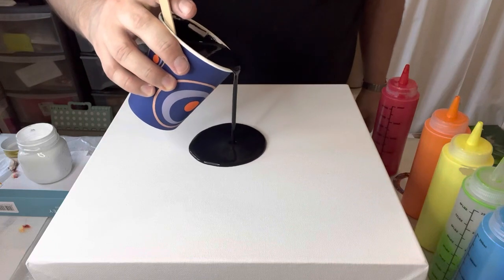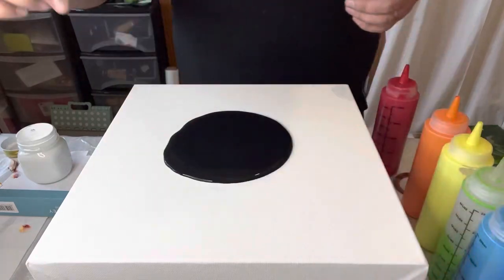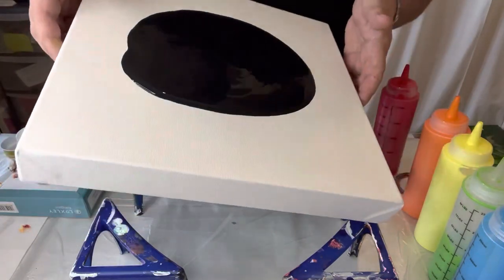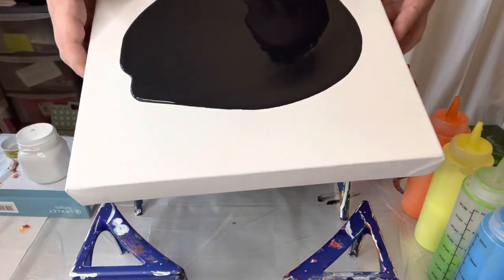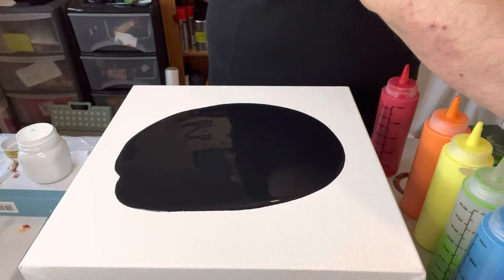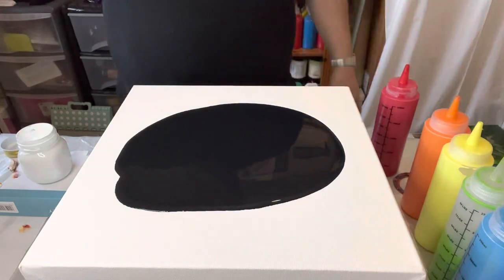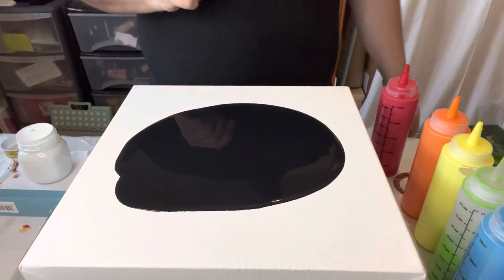I have my 12 by 12 inch canvas and I'm just layering the black base now — this is Mars black. Just putting it in the middle and stretching it out enough on the base so I can layer my colors on top, and then the magic swipe will happen. I'm just going to torch the air bubbles. The torch is used to get rid of the bubbles and to also help with any cell activation within the colors, but with this I'm using it mainly for the air bubbles.